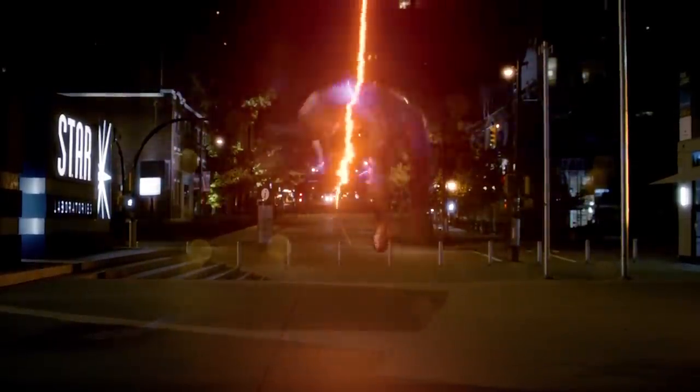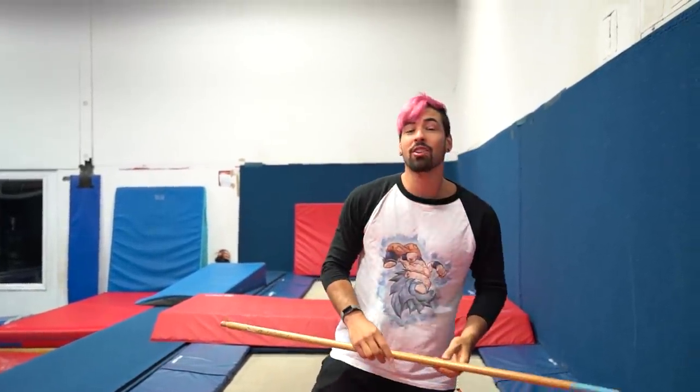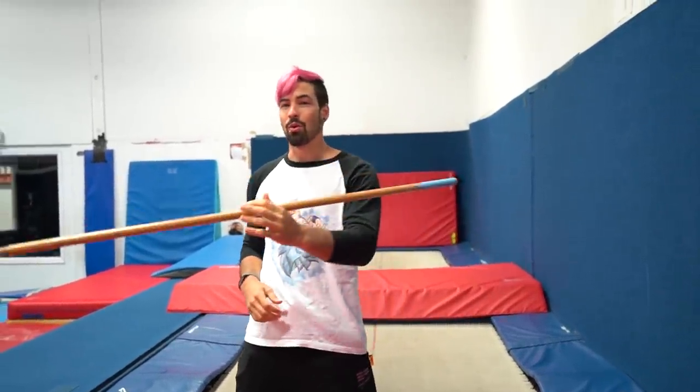For the next stunt, we have The Flash throwing lightning at Zoom, and then Zoom catches it mid-flip to throw it back at The Flash. I'm going to recreate that by doing a flip on this trampoline with this stick as if it's the lightning, and after the flip I'm going to throw it.